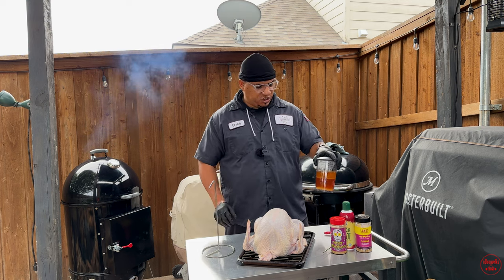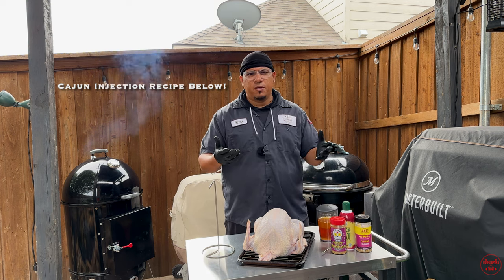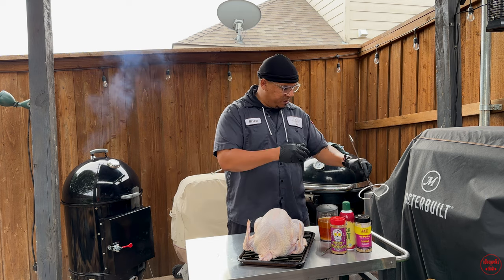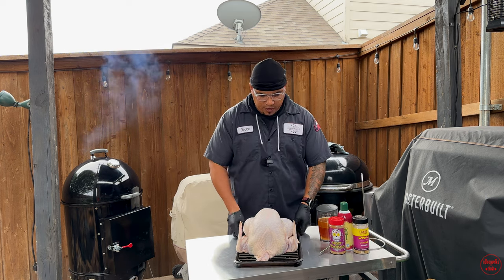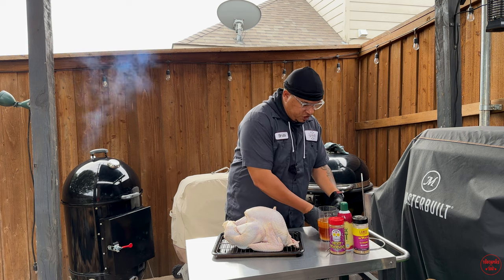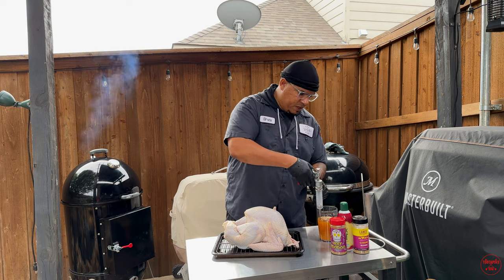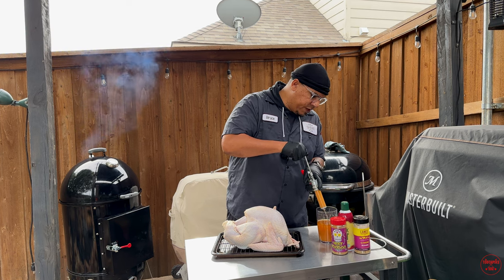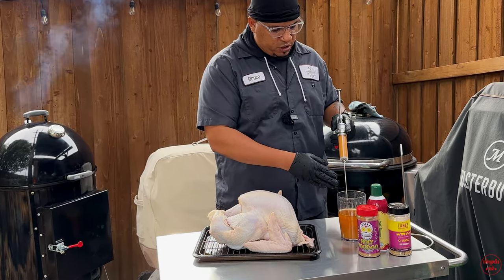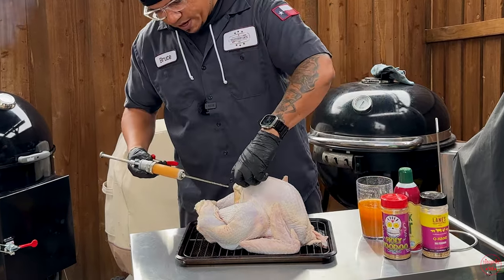I got this hook from Hunsaker Smokers — I'll leave a link in the bio. For the Cajun injection, I'll leave the recipe in the description: bring it to a boil, cool it down, let the salts melt, then get your injection needle ready. You want gloves, and you want to make sure your injection doesn't have a lot of chunks because the holes are kind of small and it'll be hard to push through. I don't want to poke too many holes in this bird.